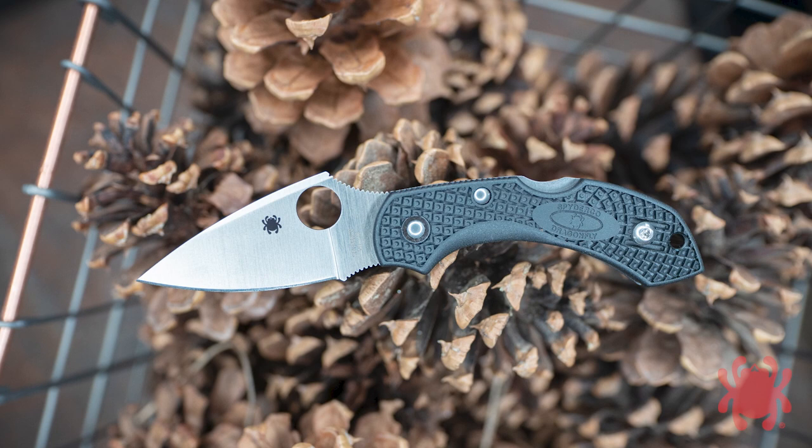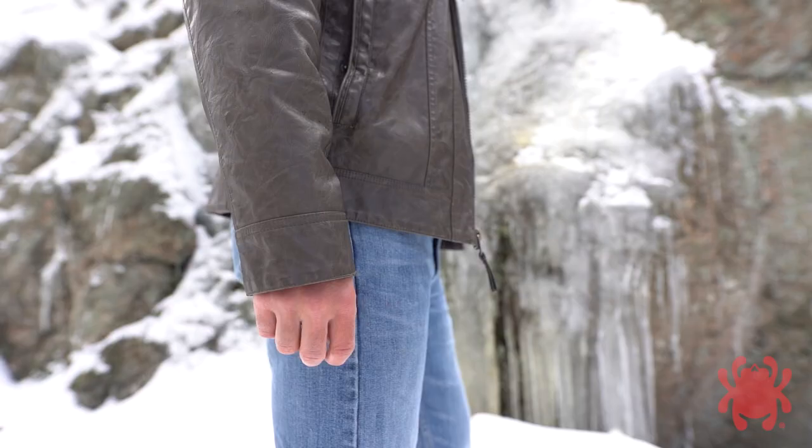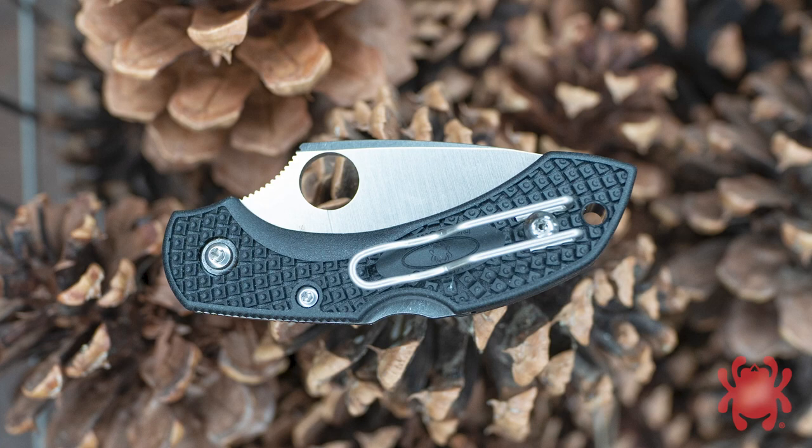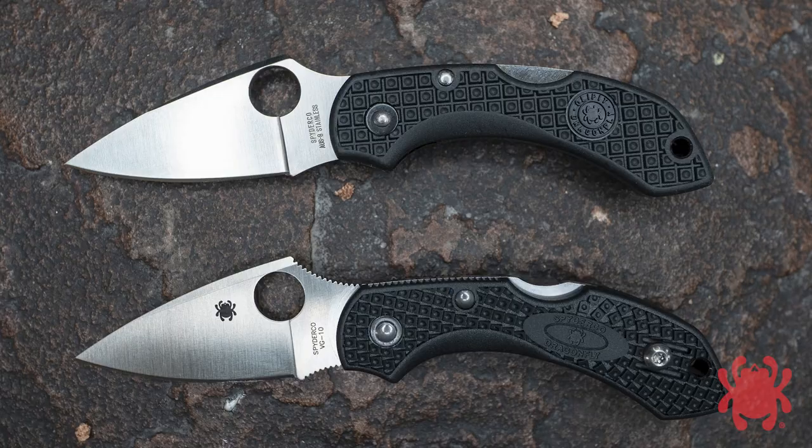It also paved the way for a second generation of the lightweight Dragonfly, the Dragonfly II. Released in late 2010, the Dragonfly II faithfully retained all the key features of the original lightweight model, but added the benefits of the reversible deep pocket wire clip and enhanced non-slip texturing.